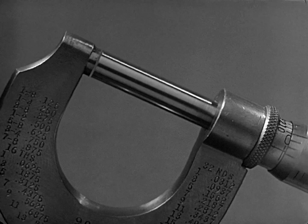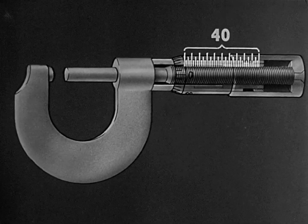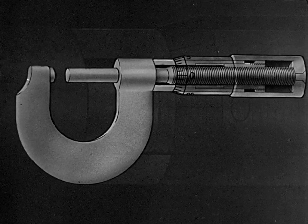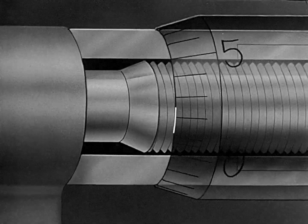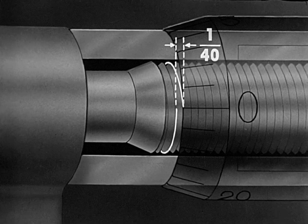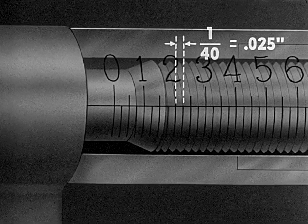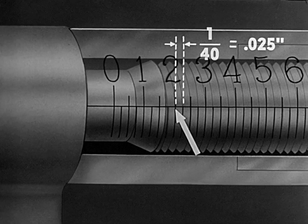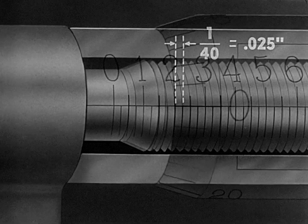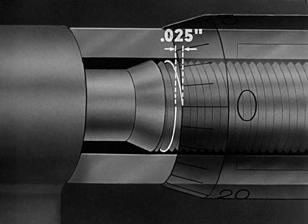The micrometer uses the principle of the screw to control the movement of the spindle. The screw has forty threads to the inch. Forty turns of the spindle move it one inch. Therefore, one complete turn of the spindle moves it exactly one-fortieth of an inch. One-fortieth of an inch is .025, twenty-five thousandths. The barrel is marked off in divisions, each of which represents a twenty-five thousandths movement of the spindle. Remember, one turn of the spindle moves it twenty-five thousandths of an inch.